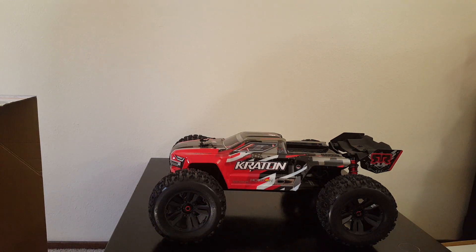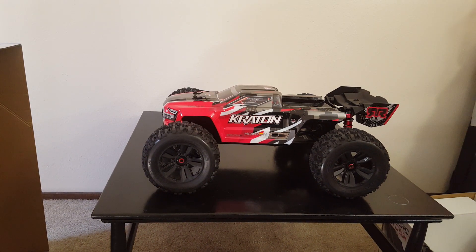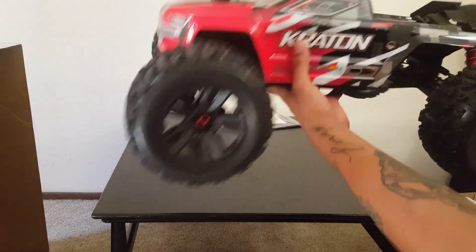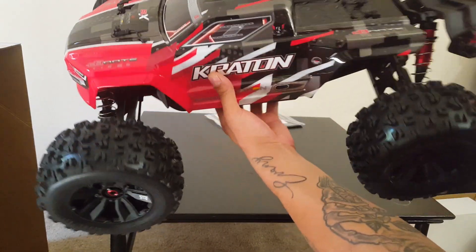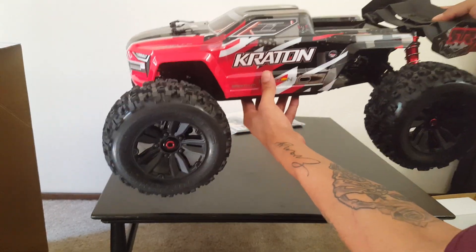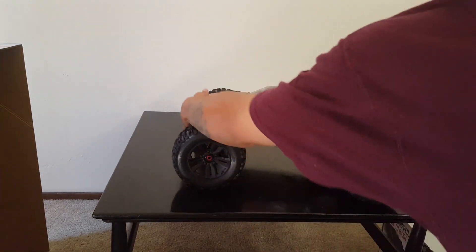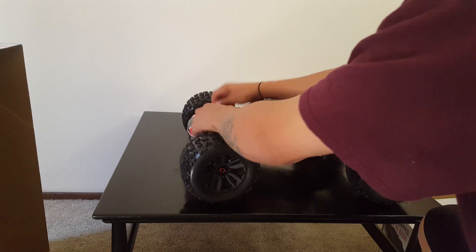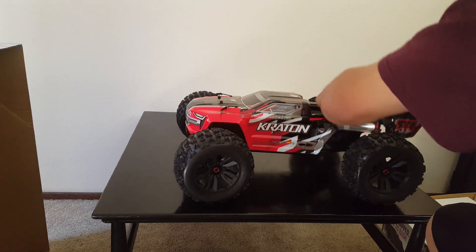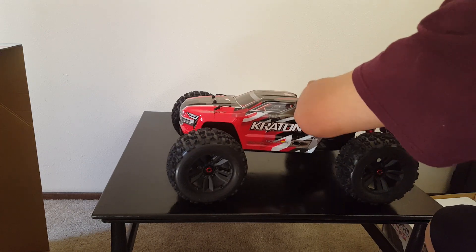Oh my goodness guys, there she is! I cannot believe it — the Kraton 6S V4. This is probably the coolest thing I've gotten my hands on.